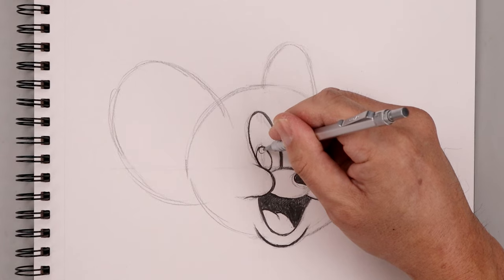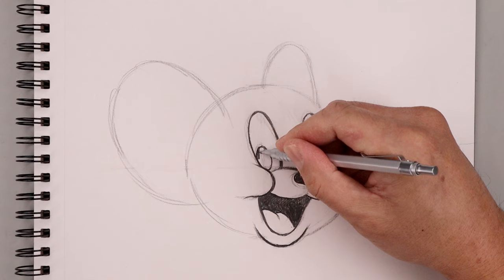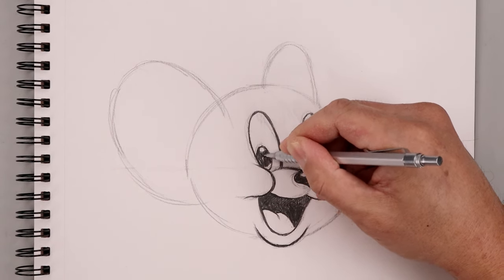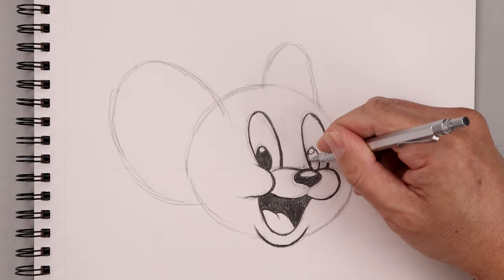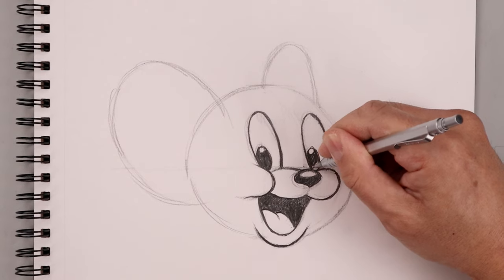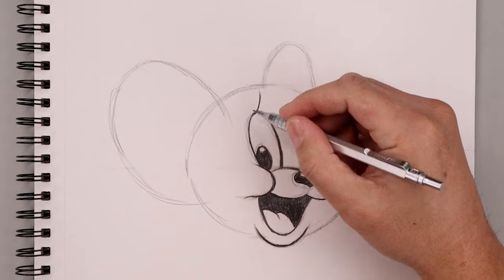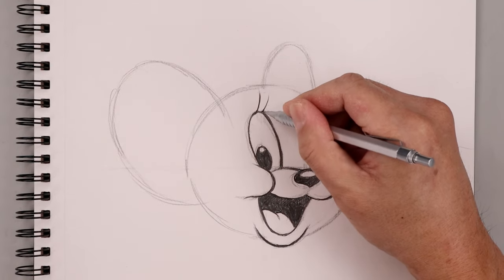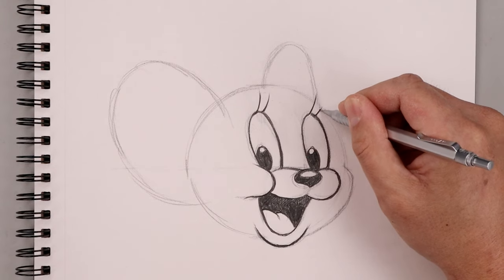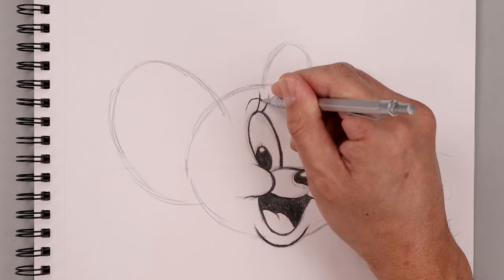Along the top of each eye, we're going to add a small circle for a highlight and darken up the bottom of the eyes. Let's add some lashes across the top of the eye, bending this out and up — we're just going to add two above each eye. It's okay if we cross the edge of the head. Then I'm going to layer the eyebrow in behind, just curving around the eye along the top.